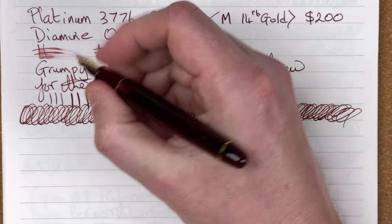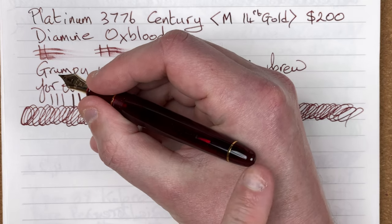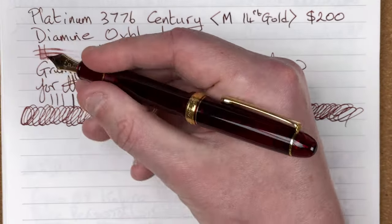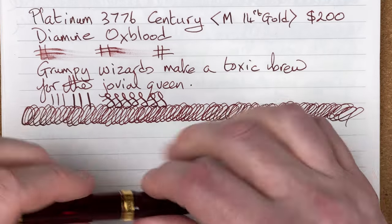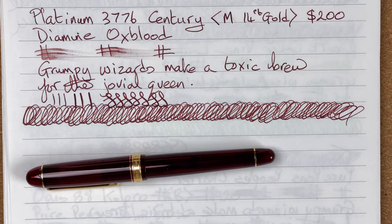Writing experience: it feels nice in the hand and nice to use, a little bit on the thin side but not enough to bother me. A little bit short unposted, again not enough to bother me. It works quite well posted and is nice for long writing sessions. I like the feedback — it just feels so nice. Yes, the nib is stiff, but you can feel the writing through it, and I really enjoy the tactile nature of writing. Writing experience: nine out of 10.